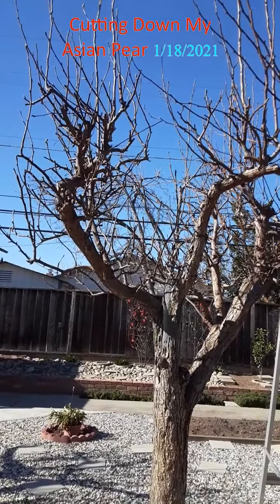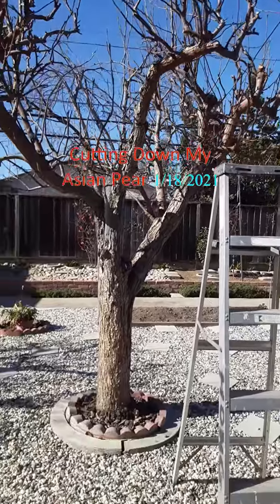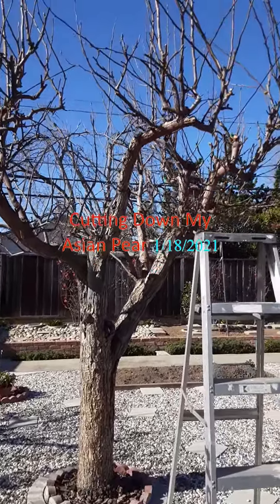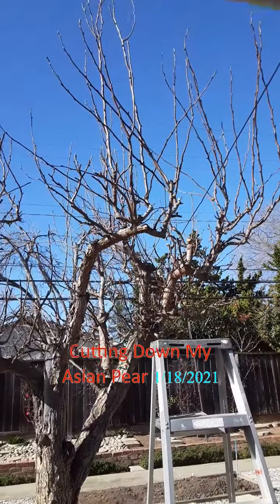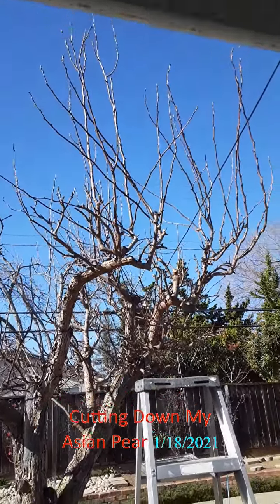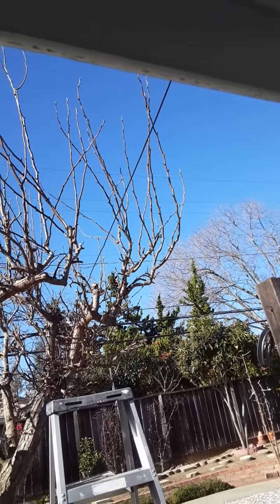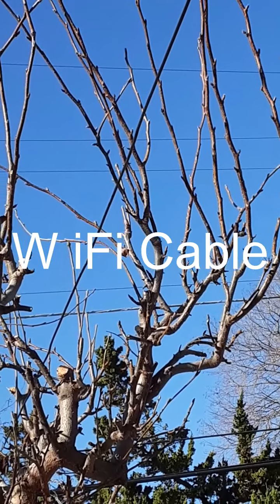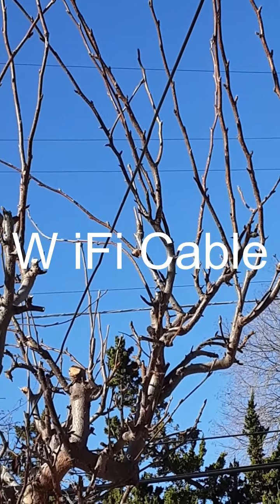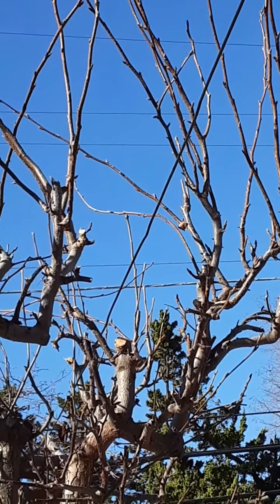This is our beloved Asian pear tree over here. It will be taken down soon because they're really not producing a lot of fruits anymore. One of the problems is that there's a wire over there — that's our Wi-Fi wire. So I have to get all that stuff down first before I can start taking it down.